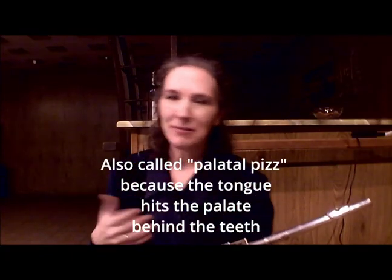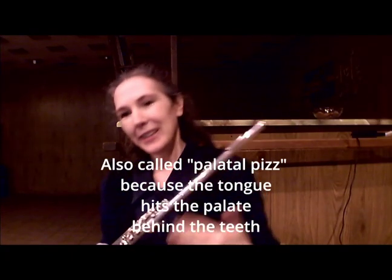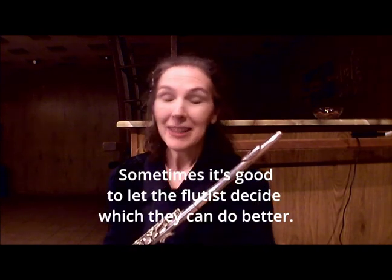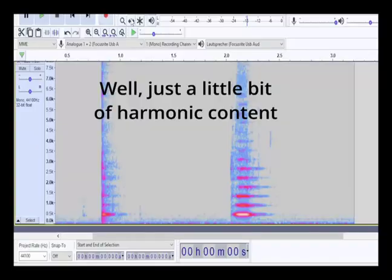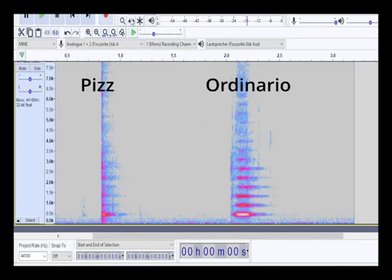There's a kind of a difference, but if you're writing for an ensemble piece, it's not going to make that much of a difference. That's another point: these sounds will not carry. They have no harmonic content.